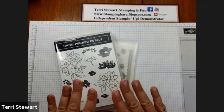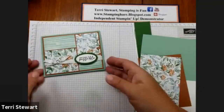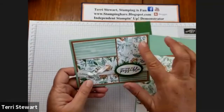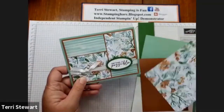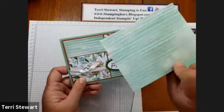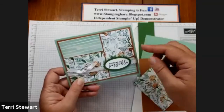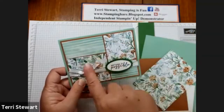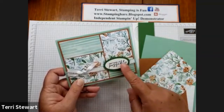Today I'm using just the stamp set and the DSP. This is our project for today. It uses the Hand-Penned DSP — this is one side of the paper, and then we're showing the back side, which is Mint Macaron. So the Mint Macaron base, we have a layer of Cinnamon Cider and then our DSP. I've also used the double oval punch for this element.